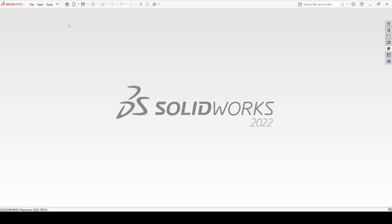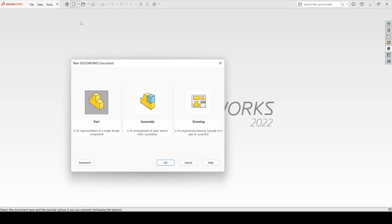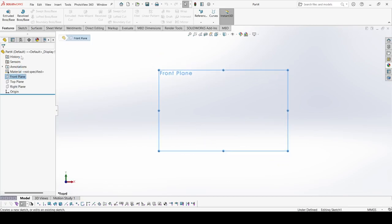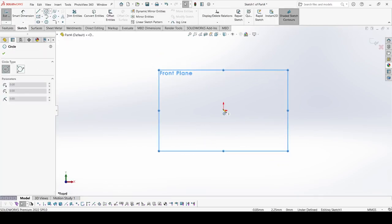Welcome to this tutorial. In this video we are going to create a ball bearing. For that we will create the first part, named 'outer ring'. Select New, select Part, apply OK. Now select the front plane and go to sketch, and draw two circles.